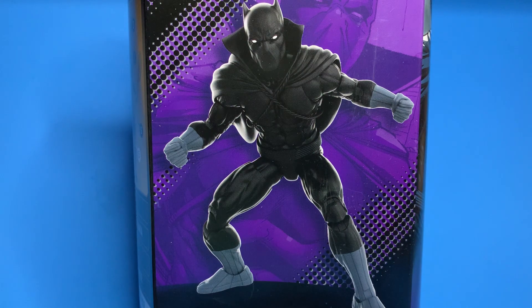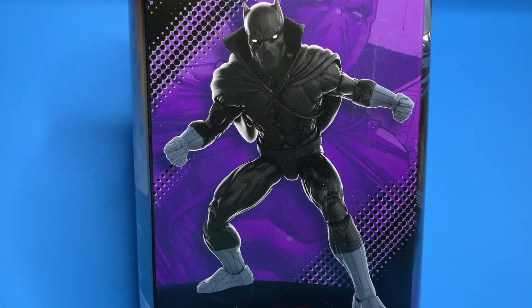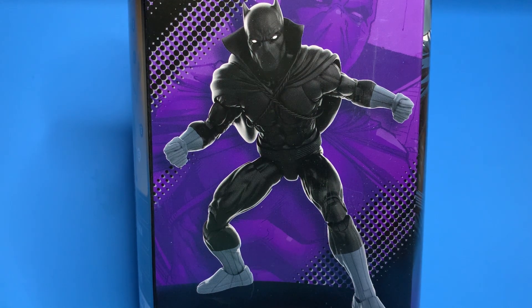Recently they released a new line of action figures based on the Dungeons and Dragons animated series, and they come on a card but the figure is in a box that is on the card — and I think it looks ridiculous. It's either a box or a card, it's not both. Trying to do both creates a compromise that nobody wants. But again, it doesn't matter if you're going to open it and throw the packaging away.